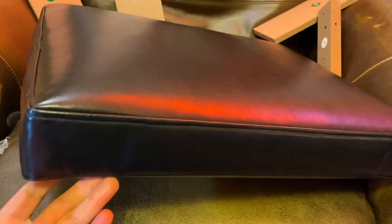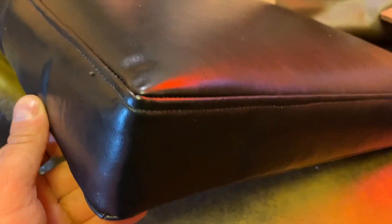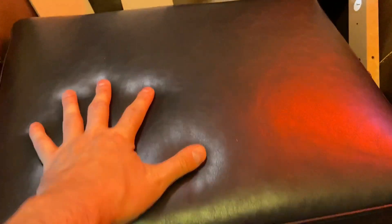We have the actual seat in this set — let's check it out. I'm impressed. I like this a lot. The stitching is really well done, it has good weight, the padding seems legit. It's faux leather but very good quality faux leather — it's got a nice grain and texture to it.